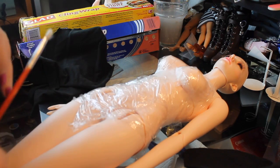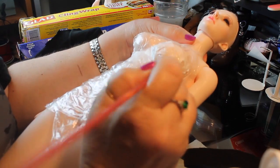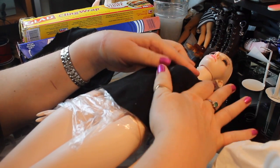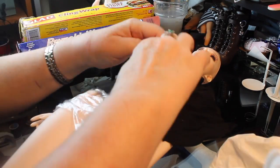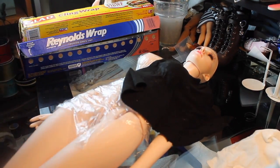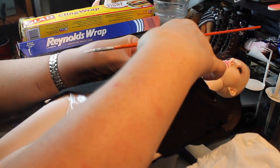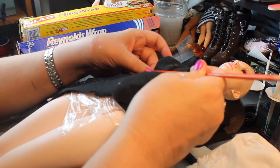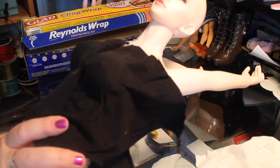Now I'm using some Mod Podge just on the cups of the breast to get a really smooth mold. I'm using a paintbrush to spread it around, and then I'm taking some black t-shirt material and stretching it over the breast making sure I get a nice smooth mold with the glue. Then I'm going to take another piece of this black material — you do this in two pieces so you can get the area between the breasts to mold. Just crisscrossing that over between the breasts and gluing it down on the other breast. With Mod Podge it does take a while to dry, so I had to leave her for a couple of hours.